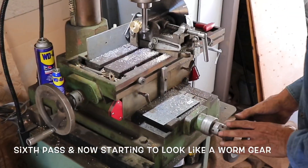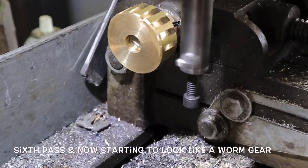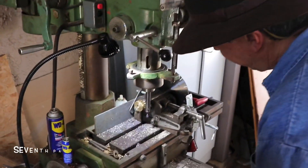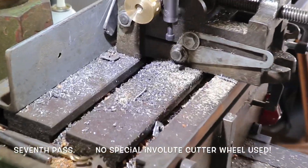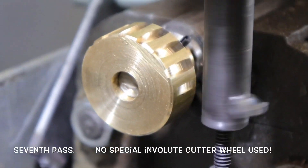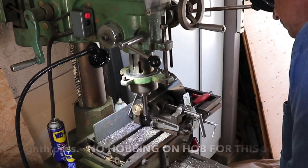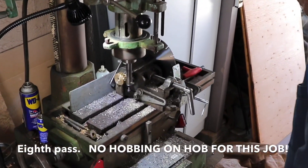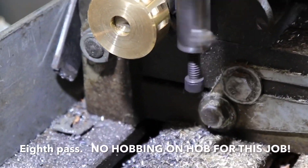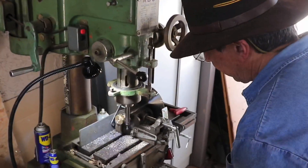The sixth pass — you can see JC operating the hand wheel. The seventh pass, just a regular cutting bit used. JC cut it to shape of course. The eighth pass; no hob was used at all in this job. Usually a dividing head and a hob is used to make gears.